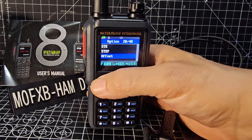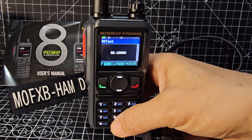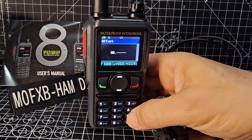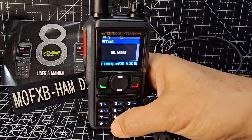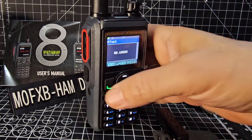Offset - we're going to need that. We need 0.600 for that, so you just type it. If it was a 70 centimetre repeater you'd probably type in 7.600.